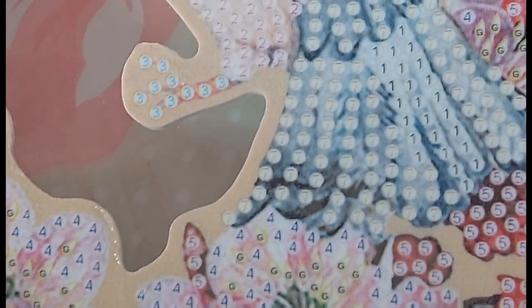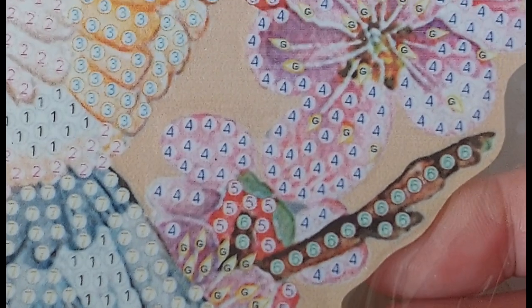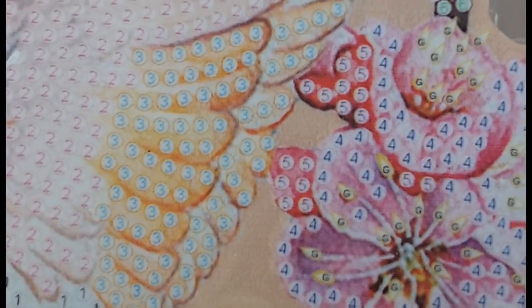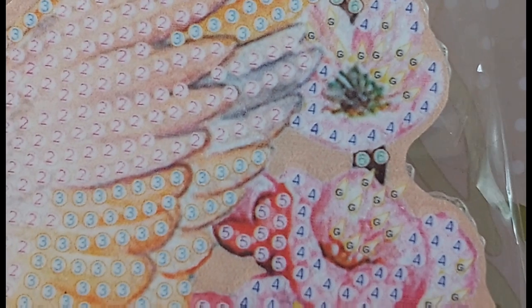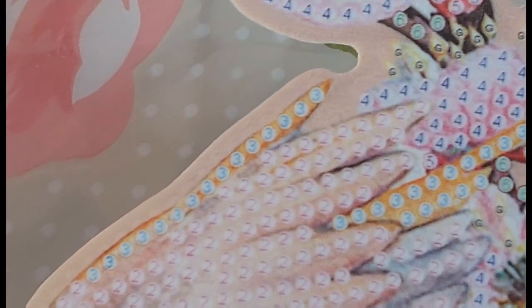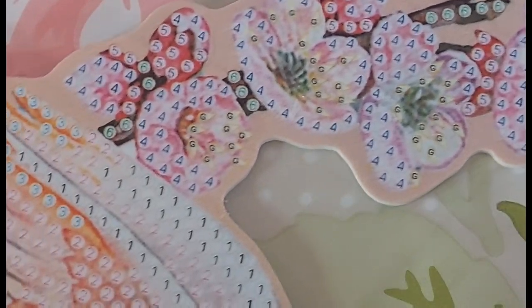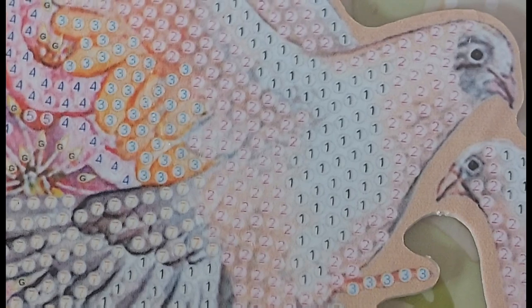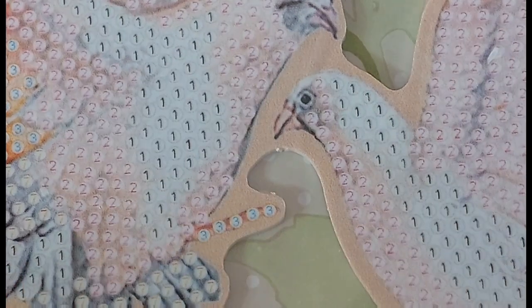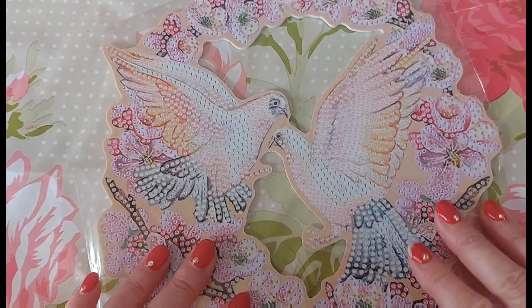The symbols themselves appear to be numbers and alphabetical — I can't see any funky symbols, which is what I like to call the hashtags and the funky drawing-pin symbols. From what I can see, it is numbers and letters, and we don't appear to have many special shapes. Most of this is just normal crystal rhinestone drill, normal size. We diamond paint everything apart from the eyes and the beak.